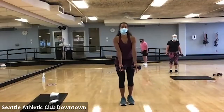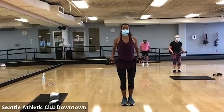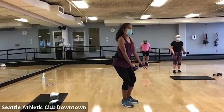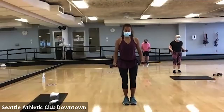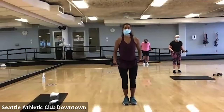Bring those feet together. Palms are up. Give me a little knee bend. Now in this position, I want you to really squeeze your shoulder blades together. And then we're finishing up here with our shoulders. Squeeze. Last four. Three. Two.